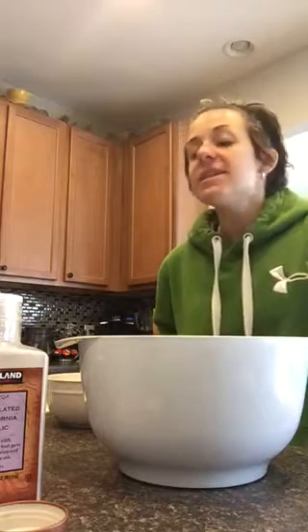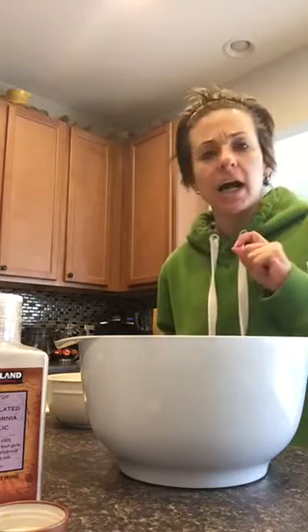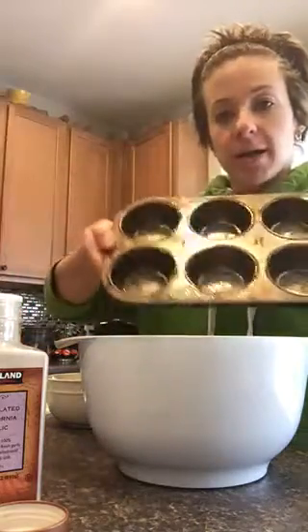Hey, it's Katie. I just got done with my workout, so I'll look like this — isn't it lovely? But today I'm going to make these egg mini cups, so it's going to be really easy. I sprayed my muffin pan.